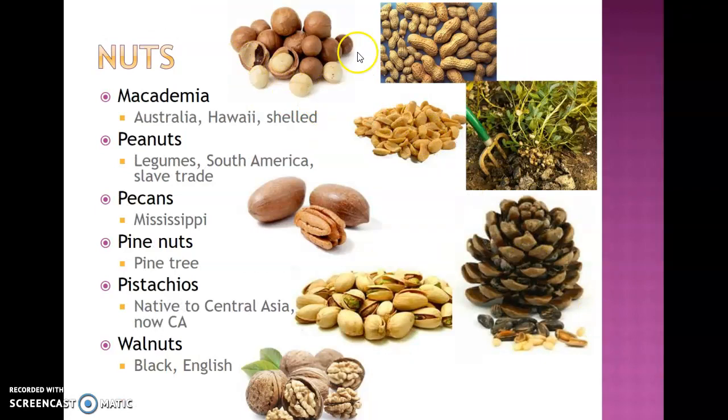Macadamia nuts are very popular in Australia and Hawaii. Their shells are extremely difficult to remove, so they will be shelled before being sold. Peanuts are included here although they are a dried legume — not a nut — as they grow underground. They are native to South America and were brought to the United States through the slave trade, but are an extremely popular nut, so to say. Pecans come with two halves to the fruit surrounded by a shell and are extremely popular in the Mississippi area.